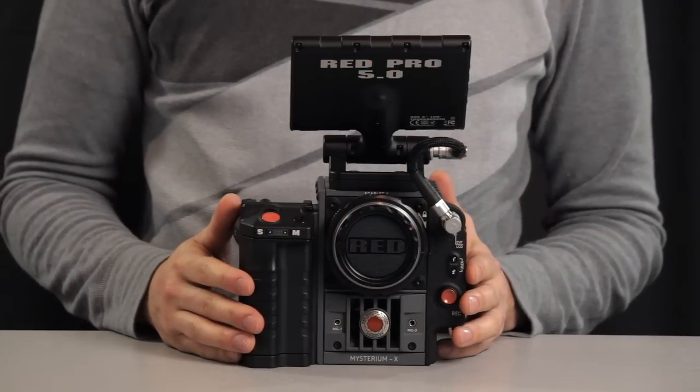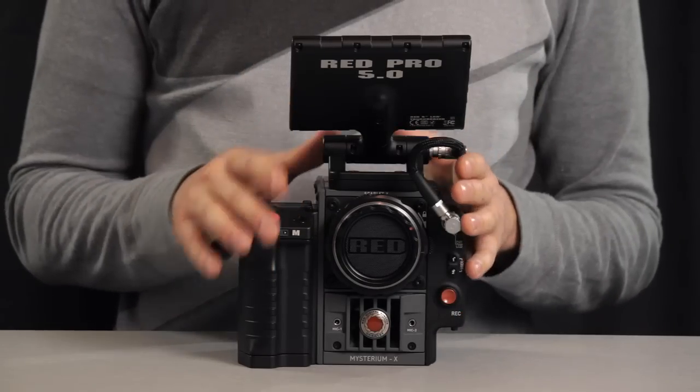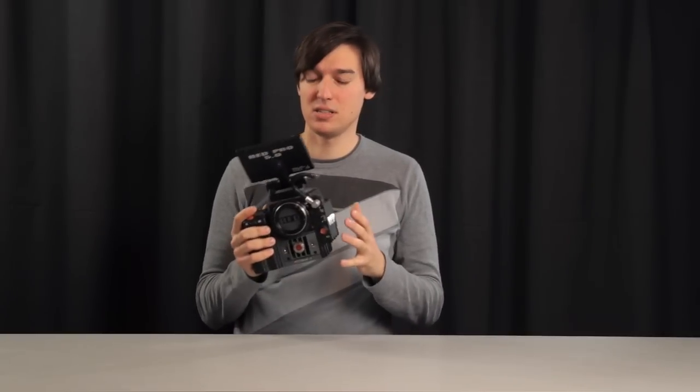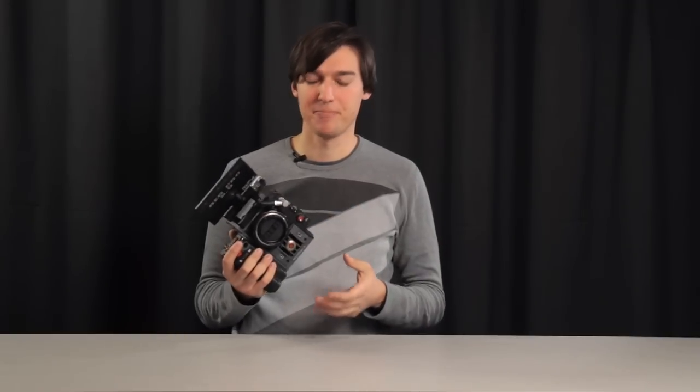Basically, that's all you need to use the Scarlett X. With this minimal configuration you can start shooting in 4K. The setup as you can see weighs 3.5 kilos including the batteries. It's not heavy, but it's certainly not as lightweight and easy to use as an HD camera — not weight-wise, and also not technically, because you need a second person to actually operate the camera.